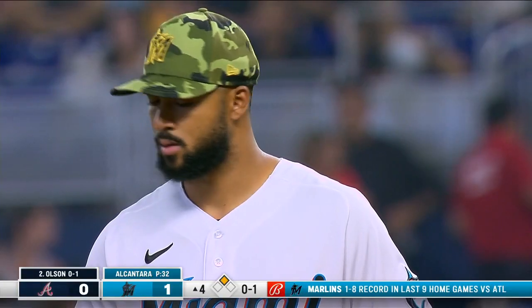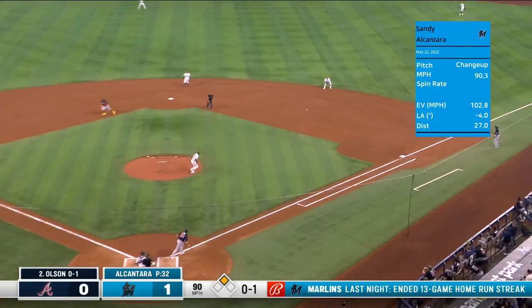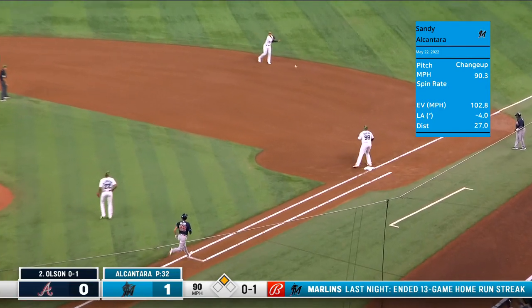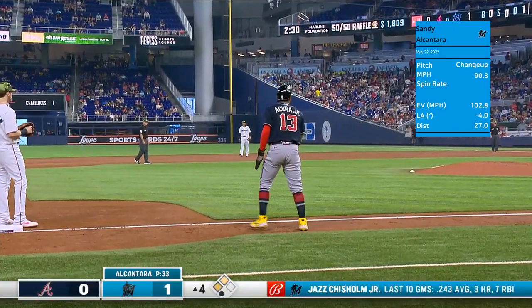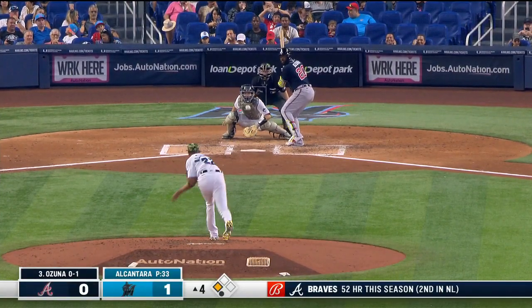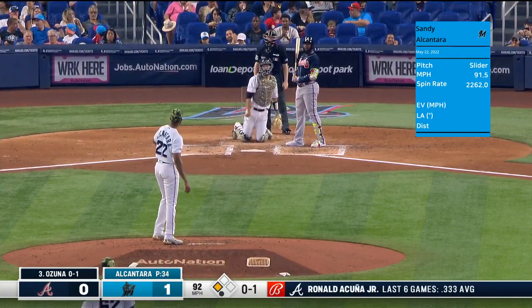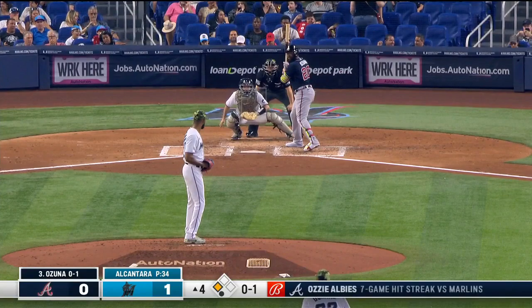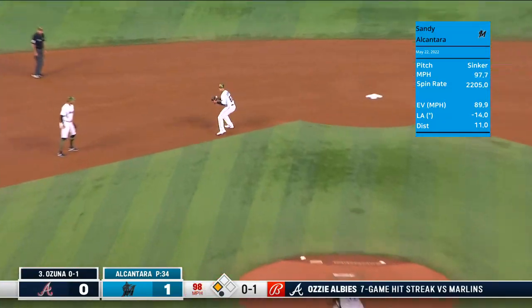Now batters retired — Dontrell Willis had thirty-one at one point. Start a new streak right here. Dunan makes the play over to first and Olson retired, but Acuña Junior moves up to third. The Marlins will bring — and a ground ball.